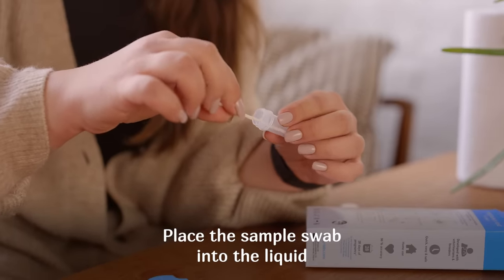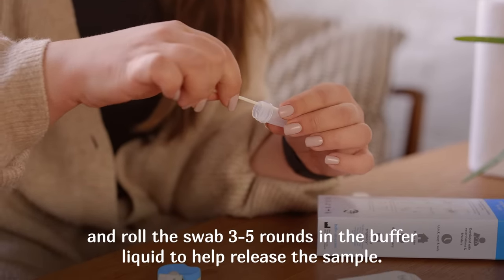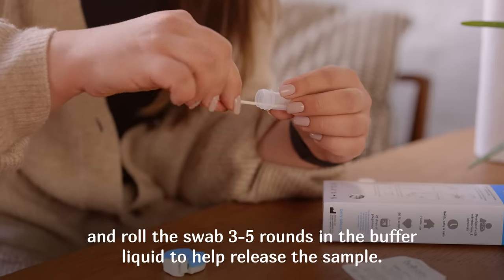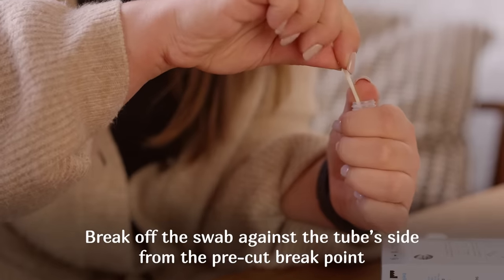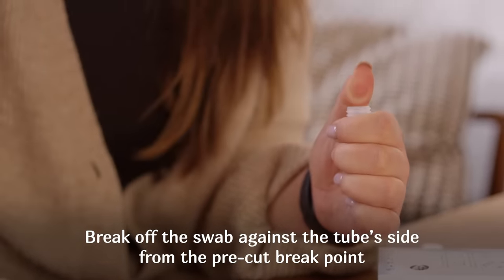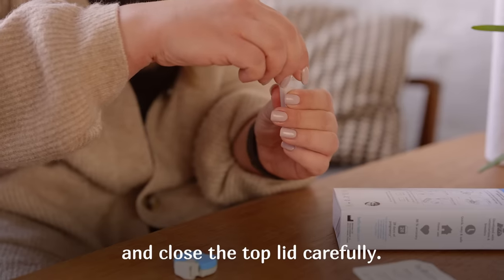Place the sample swab into the liquid and roll the swab three to five rounds in the buffer liquid to help release the sample. Break off the swab against the tube's side from the pre-cut breakpoint and close the top lid carefully.